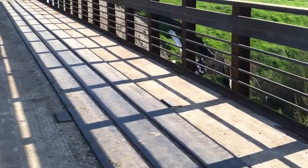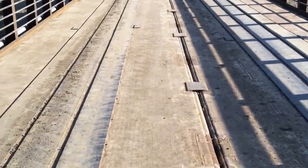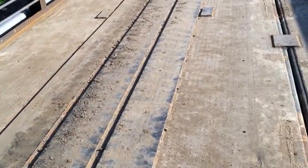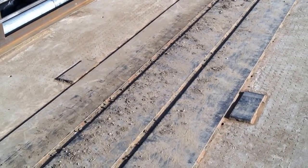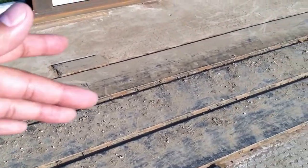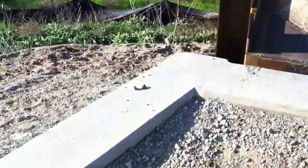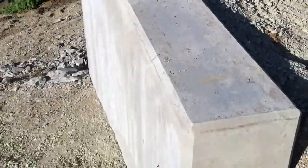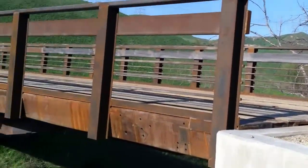All right, let's take a walk down and check it out. These holes here — we used those holes to wrap a strap around the rail car to lift it up, so the straps went down underneath there when we were setting the bridge in place. You can see we have some right over here as well. Nice little wing walls coming out this way. Looks pretty good.